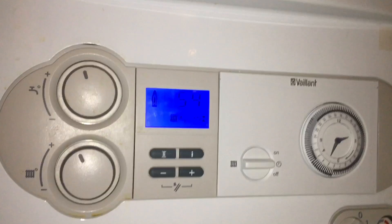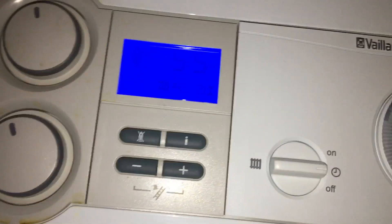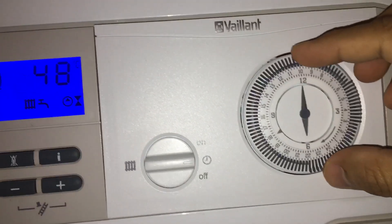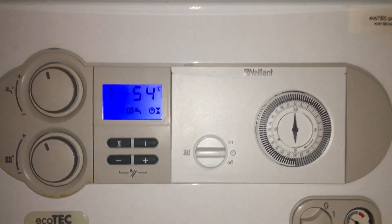As you can see, the boiler is working normally. I'll set it at six o'clock and check it in a second.